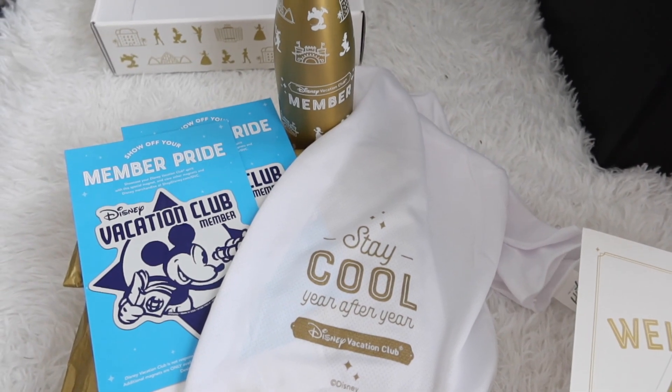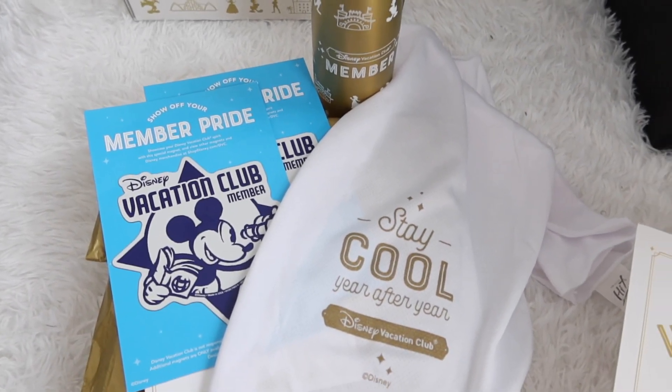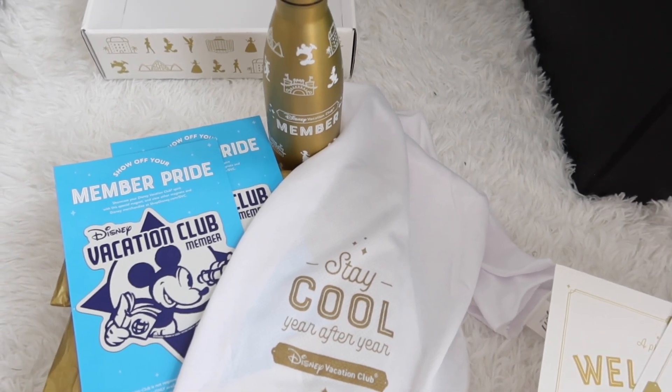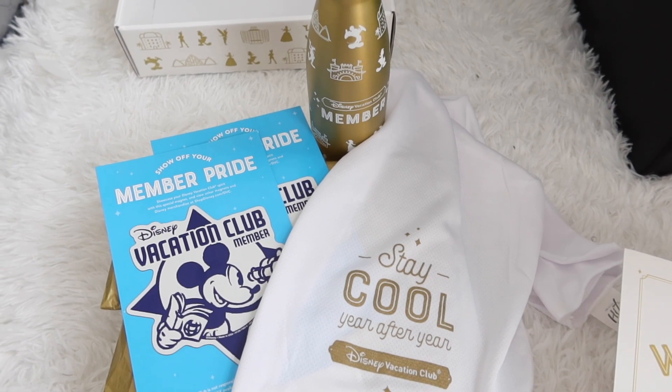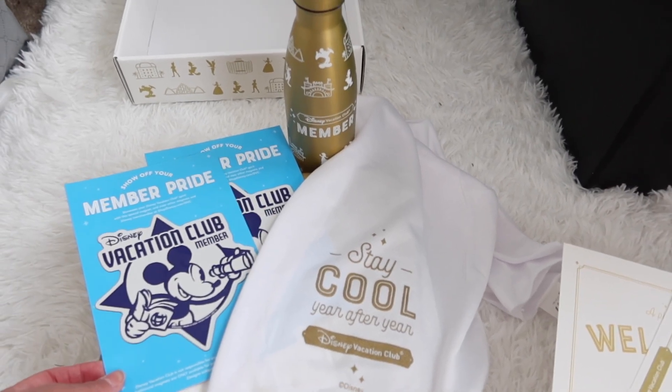So if you buy into a new Disney Vacation Club, I'm sure they'll send you something like this. I just bought into Disney's Grand Floridian about a month ago, so I think that's why I got this nice care package. Definitely be on the lookout for your package if you're a new DVC member.